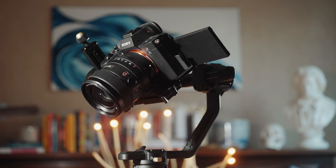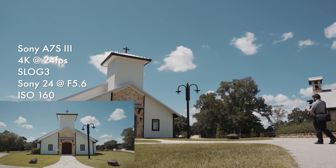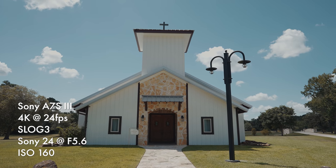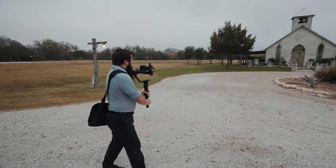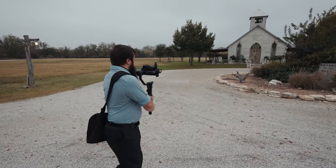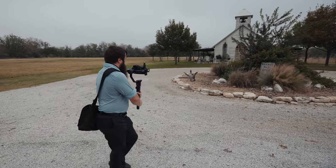I feel like there are really two different types of filmmakers considering this gimbal. The first and possibly smaller group are filmmakers that have never used an electronic gimbal and are considering picking one up — to those filmmakers, I say welcome. Gimbals are a lot of fun, almost as much fun as drones. The second group is filmmakers that already own a gimbal and are considering upgrading to the Crane 2S.